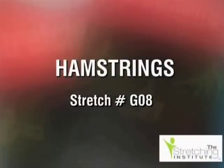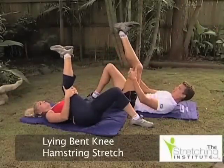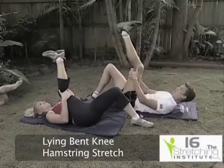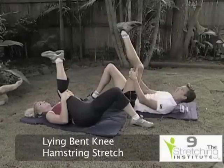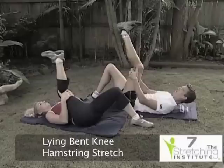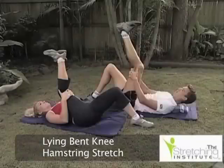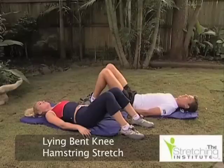Lying on your back, bend one leg. Pull the knee of the bent leg toward your chest. Now slowly and gently straighten the raised leg. Hold. Relax and change position to repeat the stretch with the opposite leg.